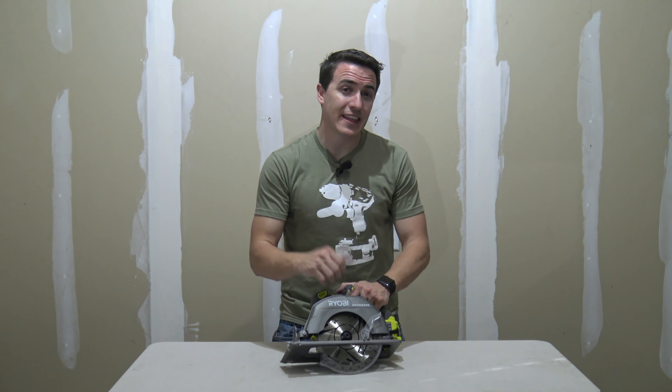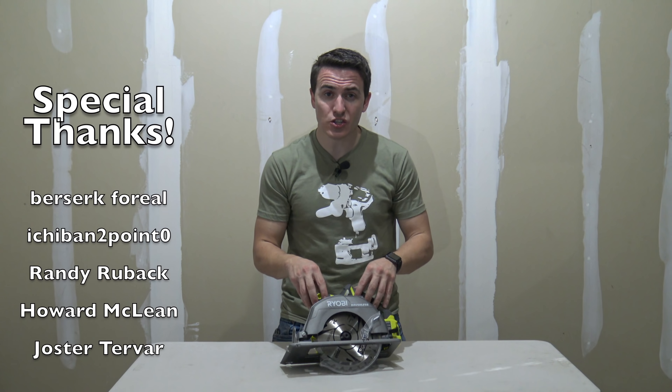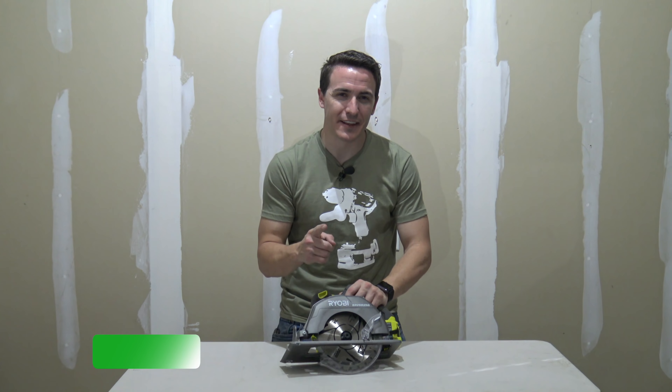That's it for this video. If you liked it, make sure to hit the thumbs up and subscribe. Leave a comment below to let us know what tool you want to see next, and check out our website to register for our tool giveaway. Thanks for watching.